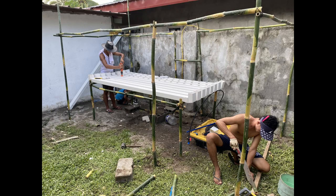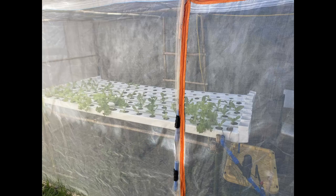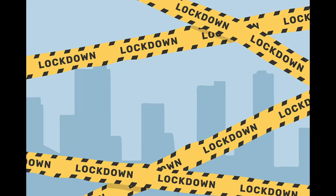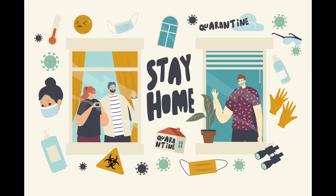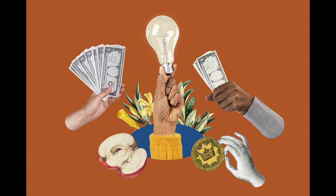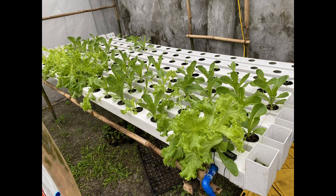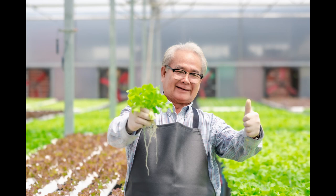In March of 2020 we built a small NFT system enclosed with mosquito netting to try hydroponics and see if we could get some plants to grow. The pandemic had just started and here in the Philippines we went through many waves of various stages of lockdowns. Securing an alternate source of income that included growing food seemed like the right thing to do. I've been interested in hydroponics for many years. The area we picked did not get enough sun or airflow so the lettuce and pachay we grew didn't taste very good. But it did grow so we were ecstatic.